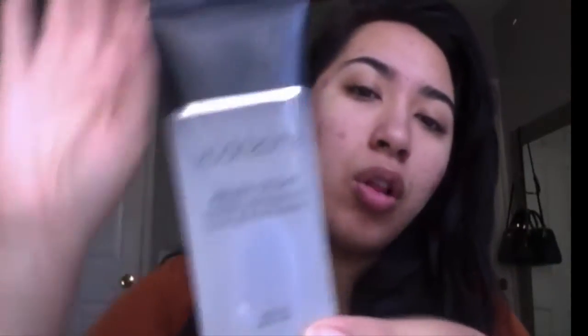I already moisturized with my Control Moisturizing for Oily Skin — first time trying it, so we'll see how that goes. Then I also put on Baby Skin Instant Pore Eraser. I'm running out of my Benefit one. And then I also put on the Smashbox Photo Finish All Over my face.